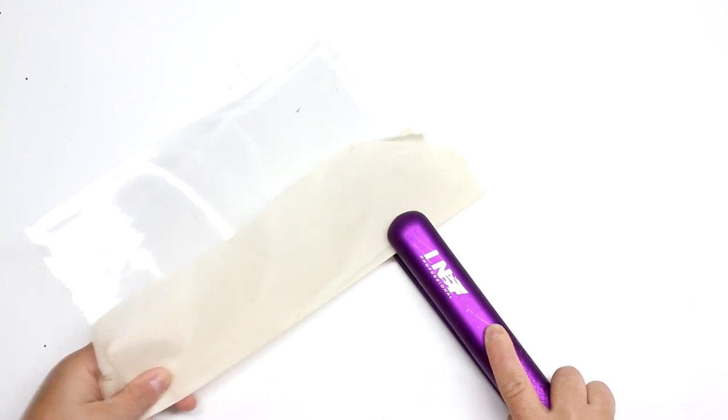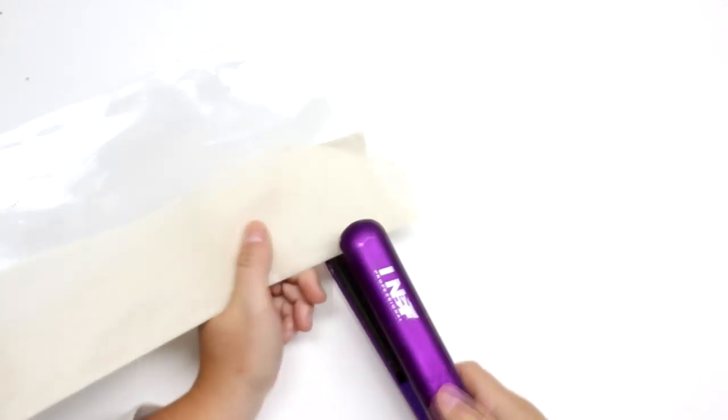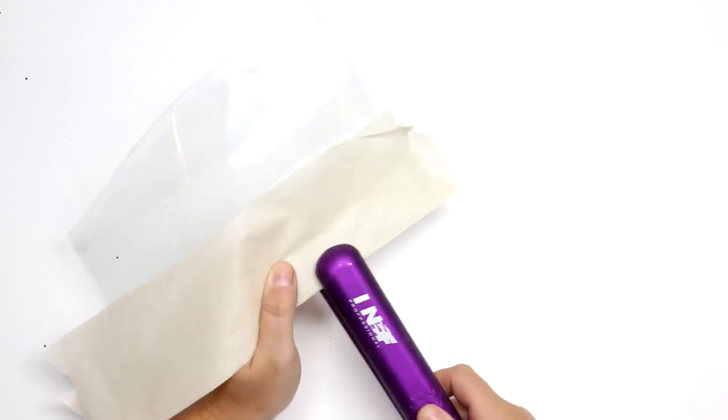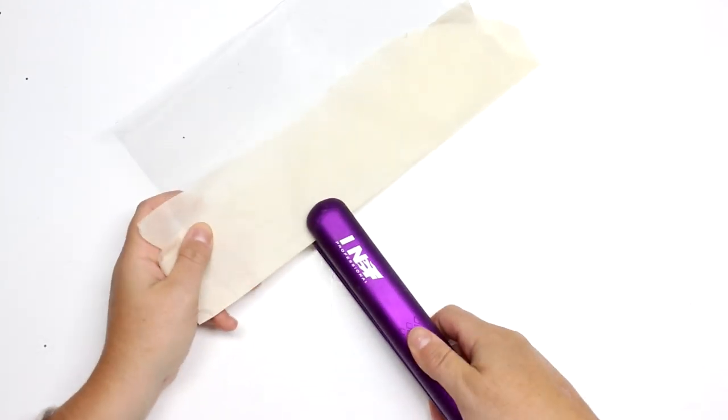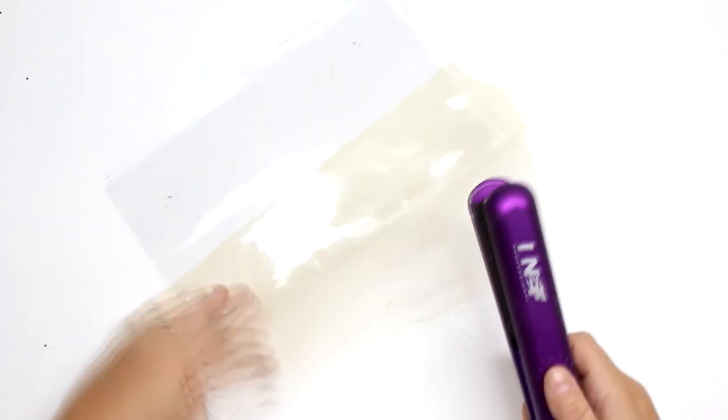I'm just going to do basically a half-inch seam allowance all the way around, but I am leaving a two or three inch gap on one side — that's so you can fill it with your gel and glitter.